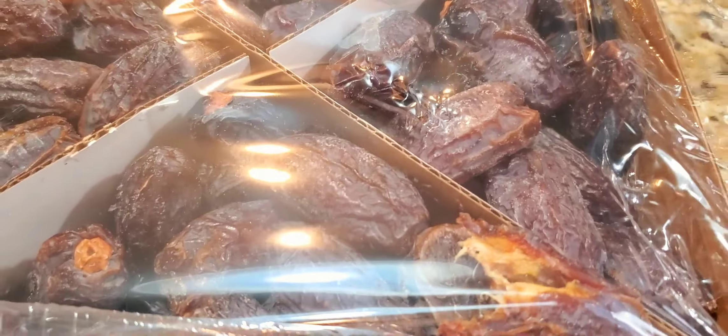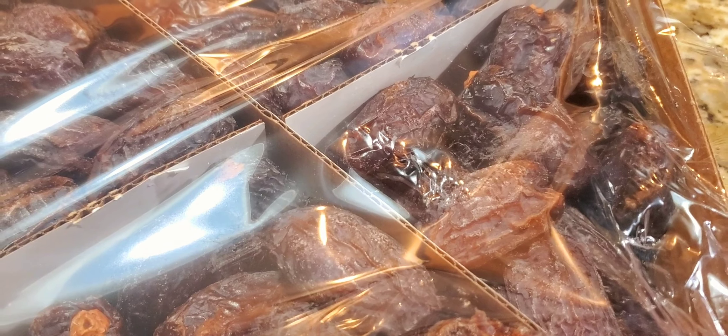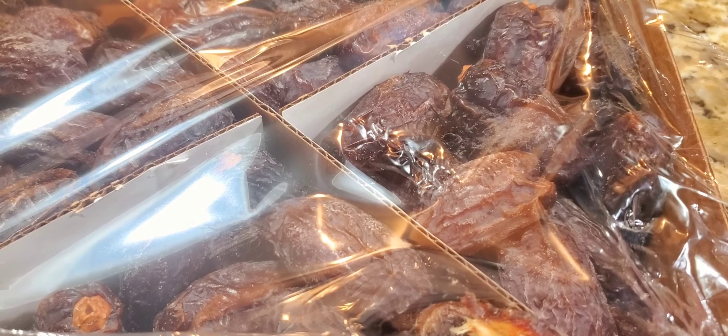So good, guys! All right, thank you. I'm just sharing with you what I found in the store — it's a date. Thank you again for watching. Bye for now, Flor Fina's Kitchen.